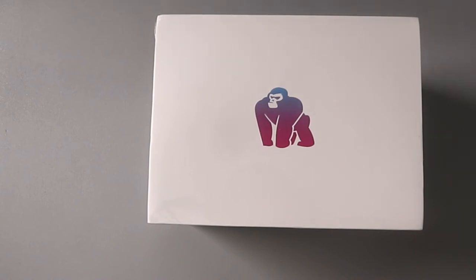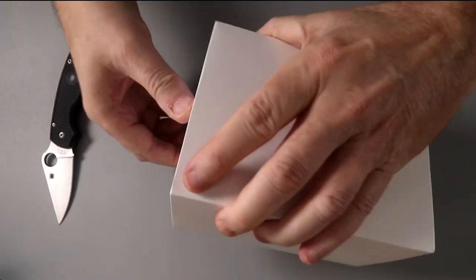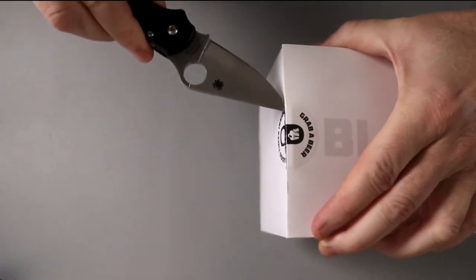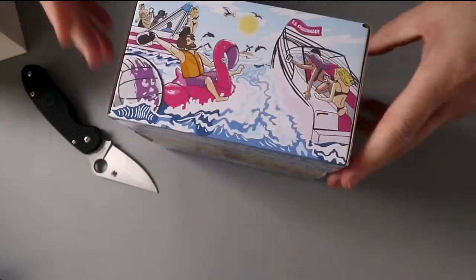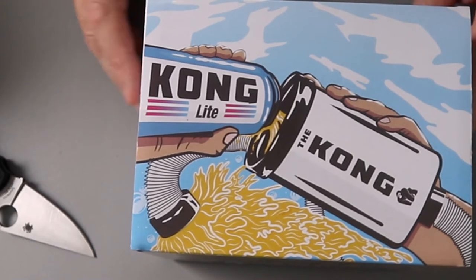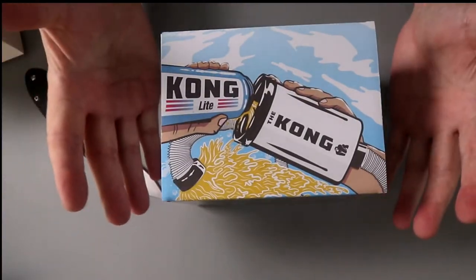Inside this package is something that I think potentially could blow your mind. Does it slide out? I never know how this shit works. And then it slides out — maybe. Is it in on both sides? Here we go. Oh, I see what it is — it's the Kong Beer Bong. Why is it cool? Because it's a koozie for a beer, but at the same time, it's a beer bong.